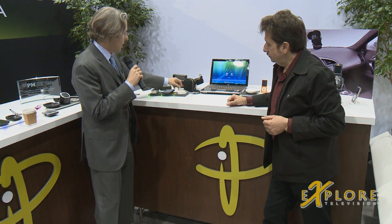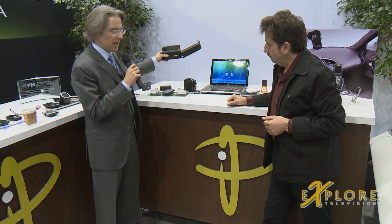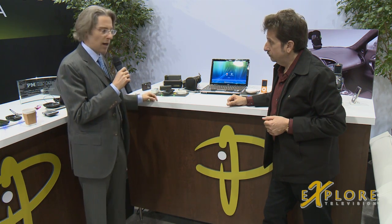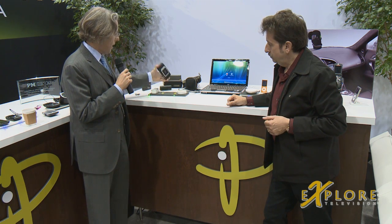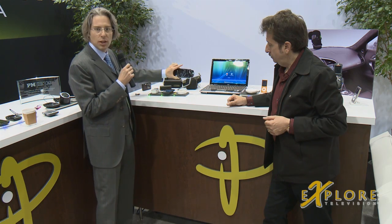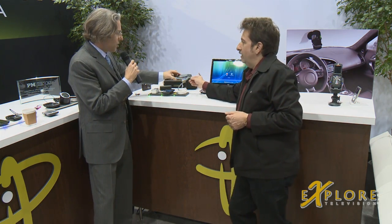Here we have what we call a travel mat. It's a mat that folds up and comes in a case. You unhook it, open it up, and here you see three different devices being charged — batteries, an iPhone, and a handheld game. You can see the charge light right there — so it's charging. This is a travel mat.